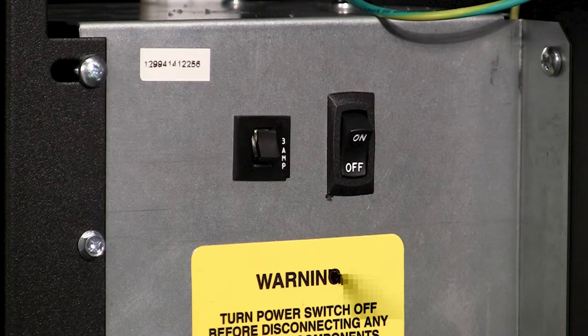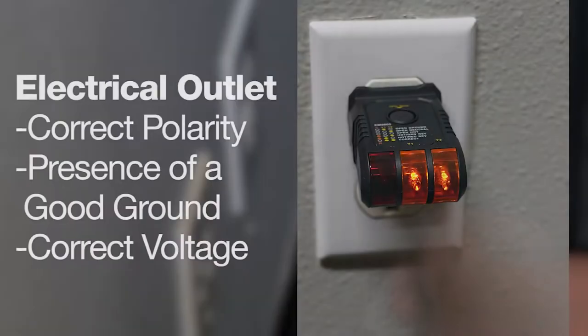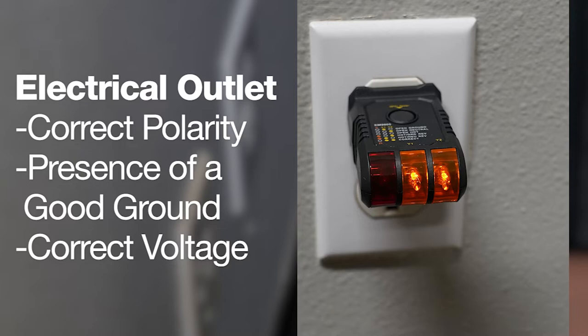Attach the cord to the back of the machine before plugging it into the wall. It's important to remember to make sure your machine power button is off before plugging the machine into the wall. Before plugging the power cord to the wall socket, the integrity of the main electrical supply must be checked for correct polarity, presence of a good ground, and the correct voltage. These checks should be repeated at six-month intervals with routine safety electrical testing of the vendor itself.